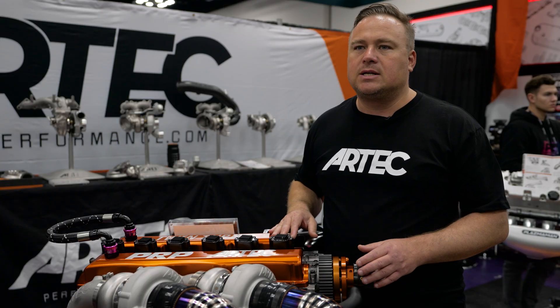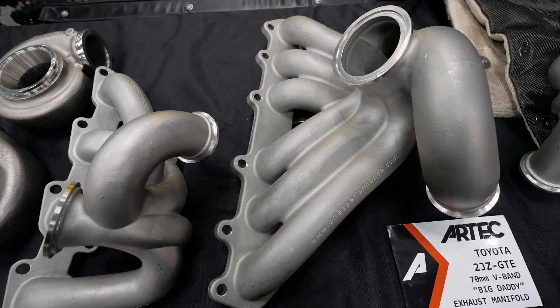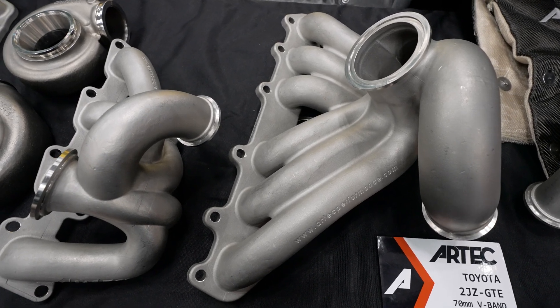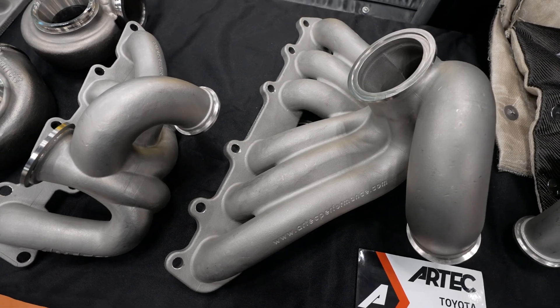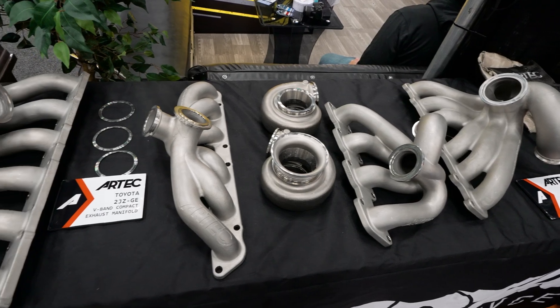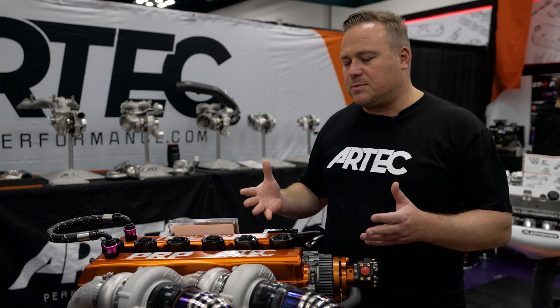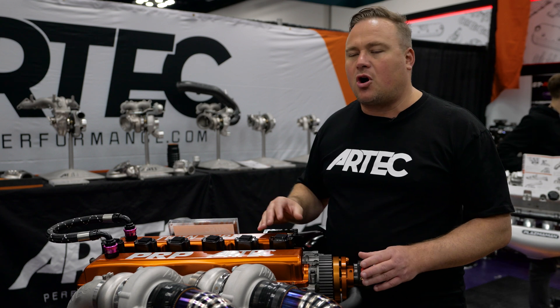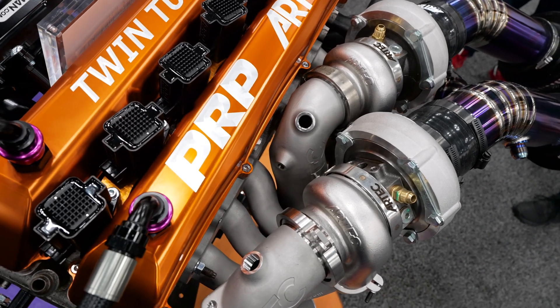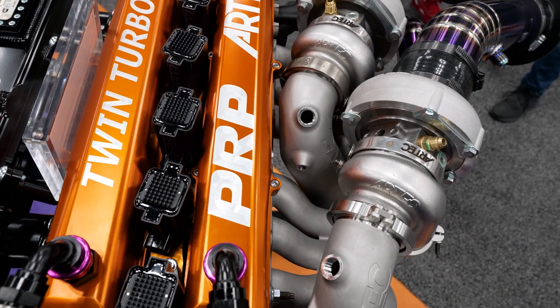The G30 kit comes with 0.6 rear housings. On display also is the 70mm V-band — that's the big daddy 2JZ GTE manifold. We also have a T4 2J manifold as well as a V-band compact manifold. So why twins? It just gives people more freedom to express what they want in their engine bay, their style. It will deliver a different power curve, which we will be demonstrating on our engine dyno — single versus twins.